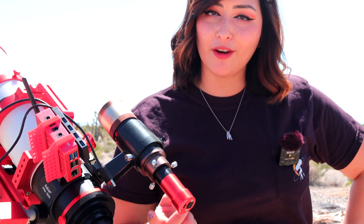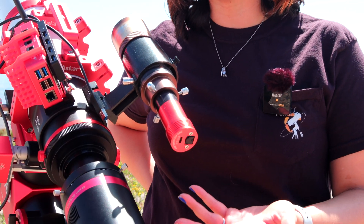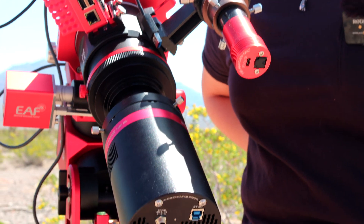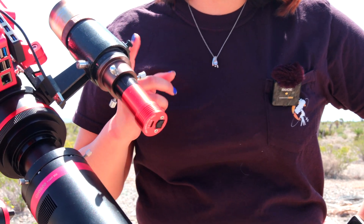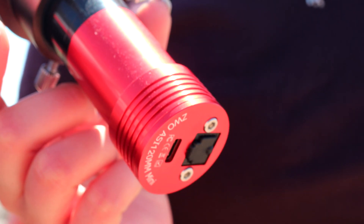Another cool thing we have on the setup is the auto guider. You can also use an off-axis guider, but we use this guide scope because it's easier for us. We often change cameras, so it just works better for us. We're actually using a scope that's super old, but that's okay because we just need it to attach to the auto guider. Definitely invest in this — it's very helpful and will reduce any frustrations throughout the evening.